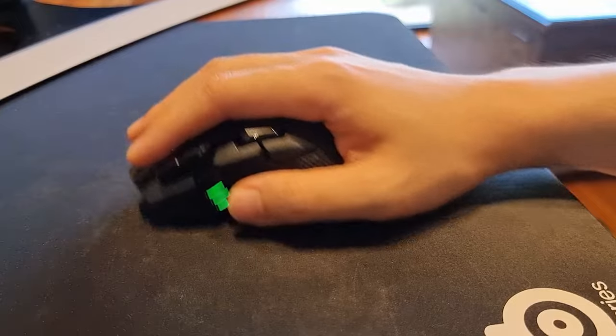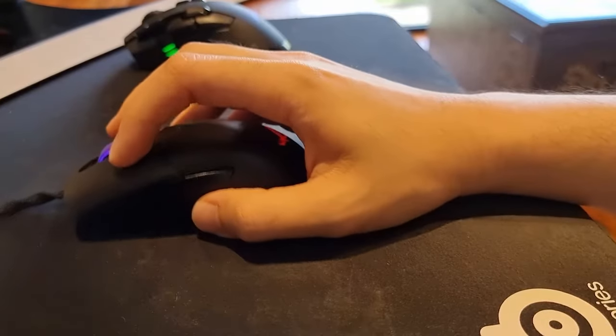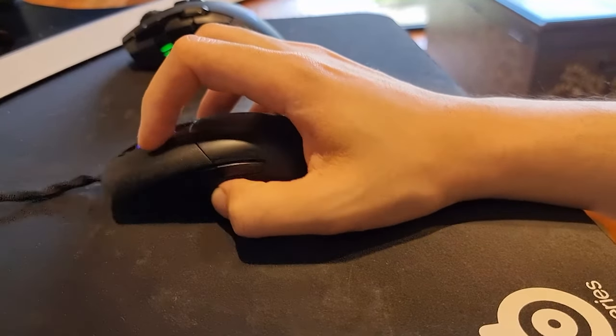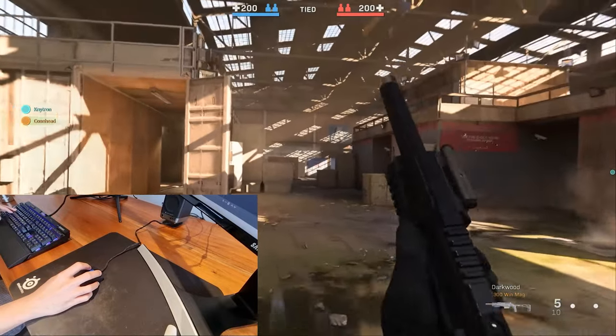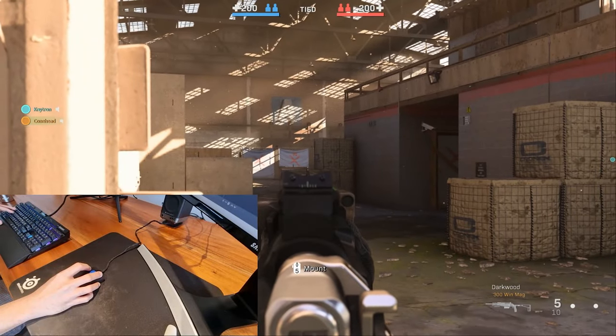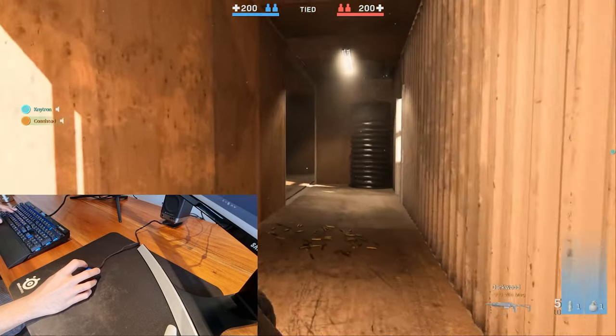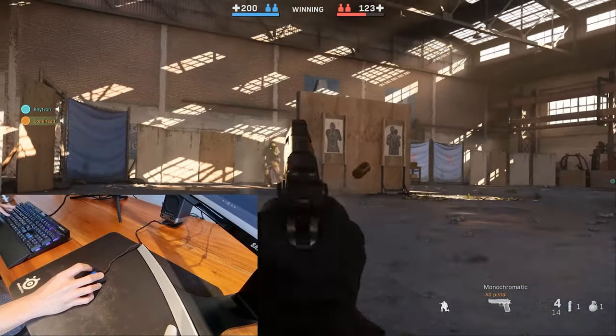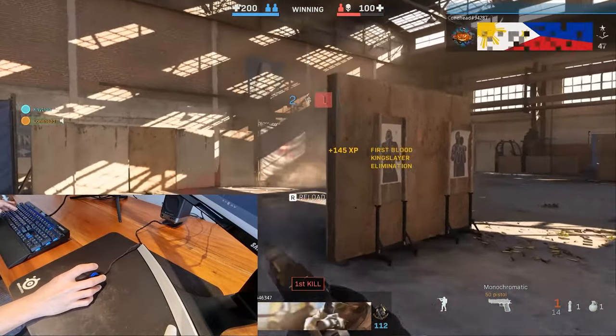The low weight and high DPI of the Karis is very noticeable — panning from left to right in-game feels less of a chore. I didn't even know moving a mouse around was a chore until I switched back to the heavier Iron Claw. I truly felt as though my hand was gliding across my mouse pad with very little effort, and gliding with purpose — not an uncontrolled erratic mess.